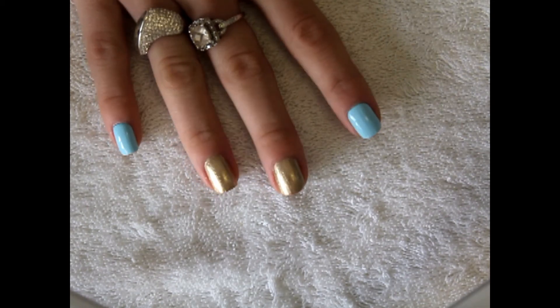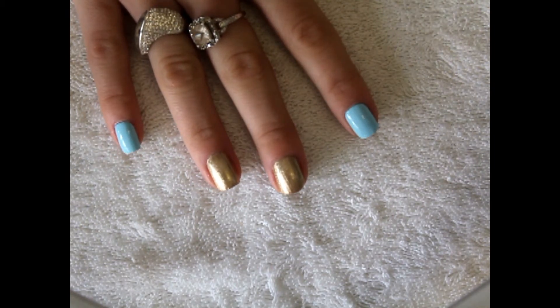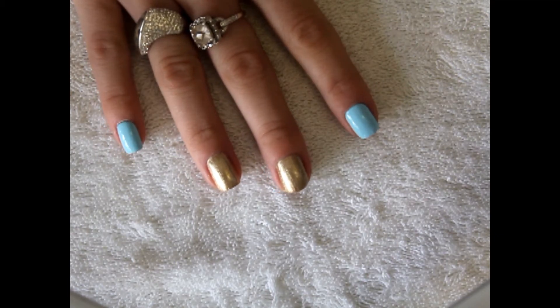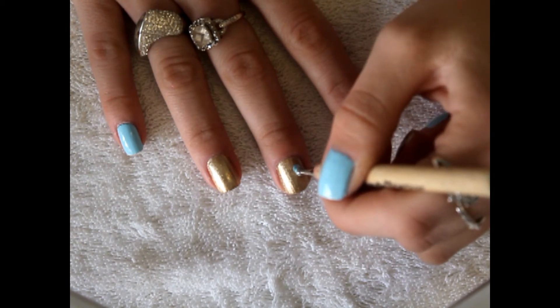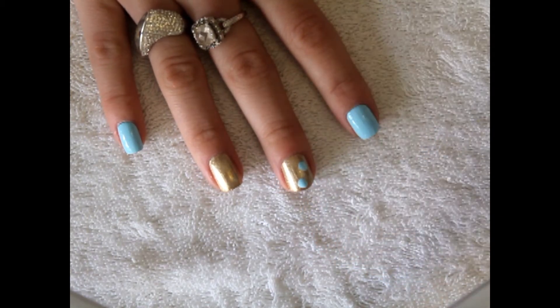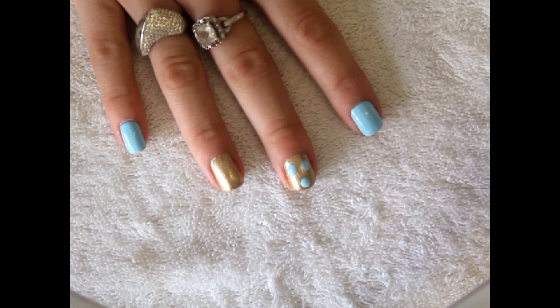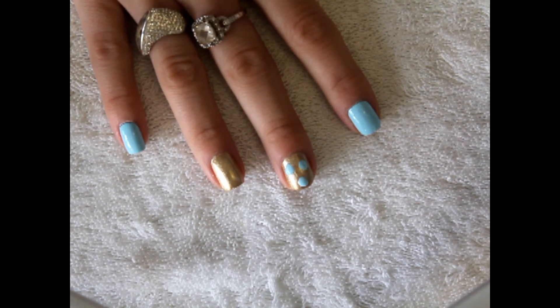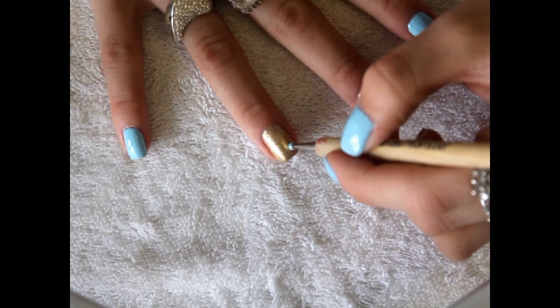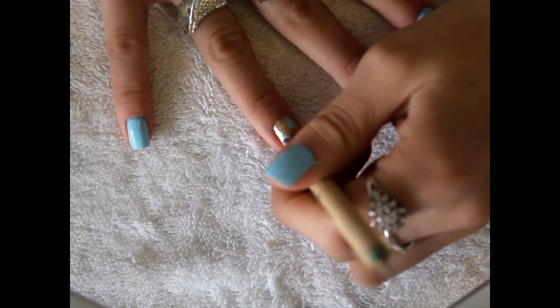What you want to do is start with any color you want, but I've chosen a kind of aqua and gold color. You're going to go in with the same color on your pointer finger and your pinky finger with the gold, and you're going to create some big dots with a large sized dotting tool. They don't really have to be perfectly round or perfectly neat, and they don't have to be in any specific order.